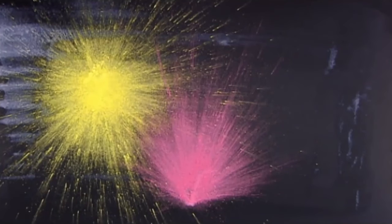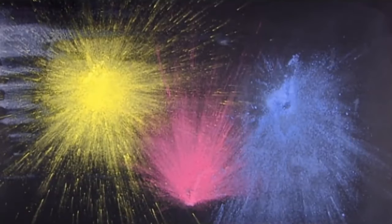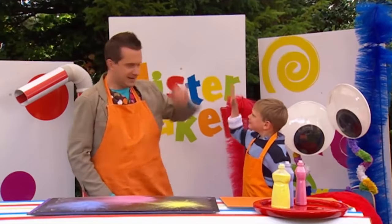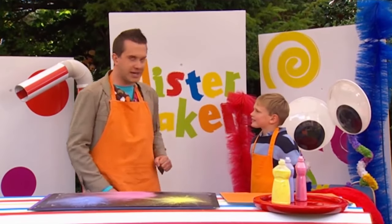Okay, right. Pass the blue. Whoa! Look at that! We're all finished! Well done, Ted! But I think we can have even more fun, don't you? Yeah! I think so! Let's make a big painting together!